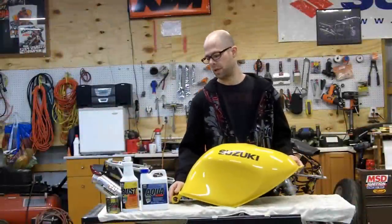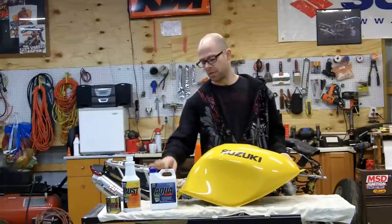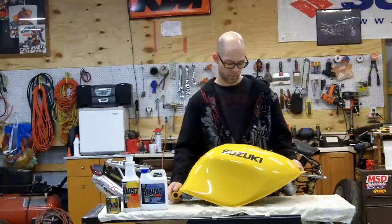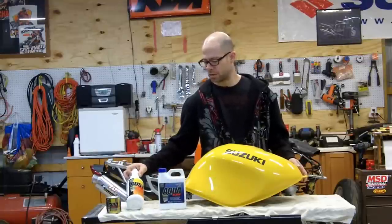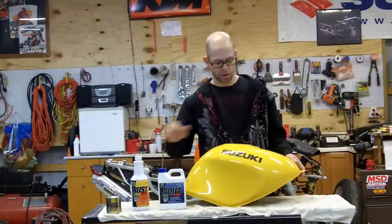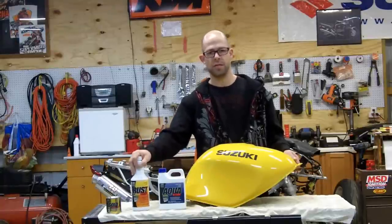It's day two of our tank sealing project. Today we're going to go ahead and use the rust blast — this is the second step. Yesterday we put the aqua clean in, let it set in the tank for 12 hours, then cleaned the tank out really well using water to get all that chemical out of the tank. The next step is to use the rust blast, which is an etching chemical that will allow the sealer to adhere to the tank. It's also good if there was a lot of rust in the tank — it would help remove that rust — but either way you still have to put this in the tank in order to get the sealer to adhere.